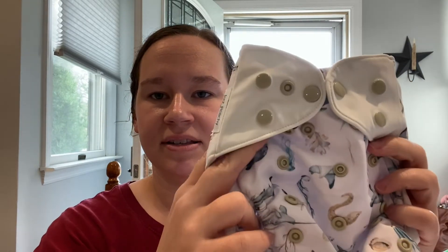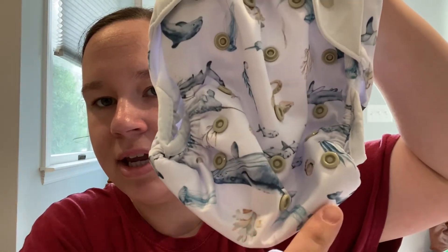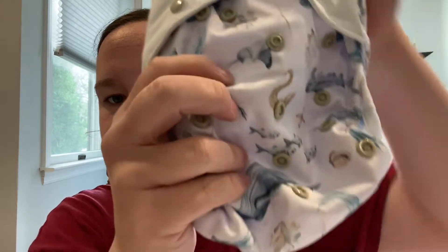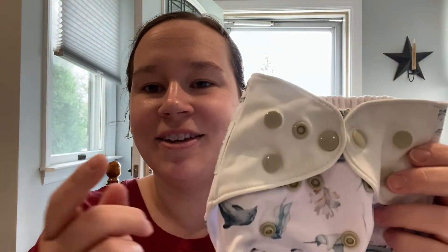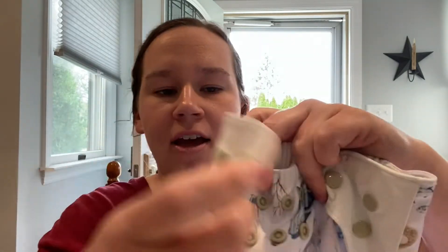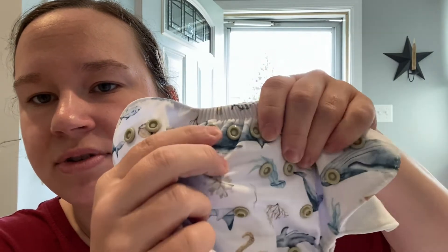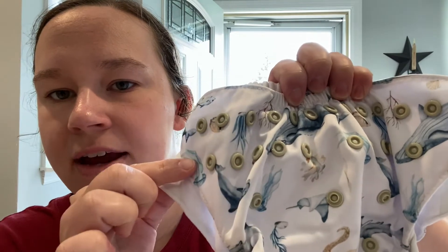Let's get into the features of the diaper itself. We have a three-by-four rise setting, and then we have stretchy tabs — you can see the stretch here. On the tabs we have the hip, waist, and leg snaps, and then a crossover snap. When we open this diaper up, you'll see that the front along the waist has a slightly different snap pattern: there are two center snaps in the middle, and then the second row is staggered. We also have a tummy elastic in the front.